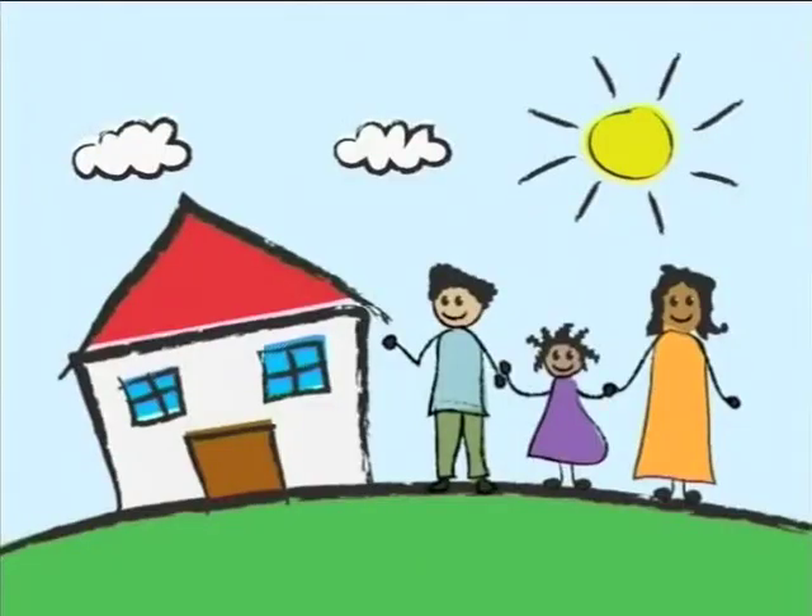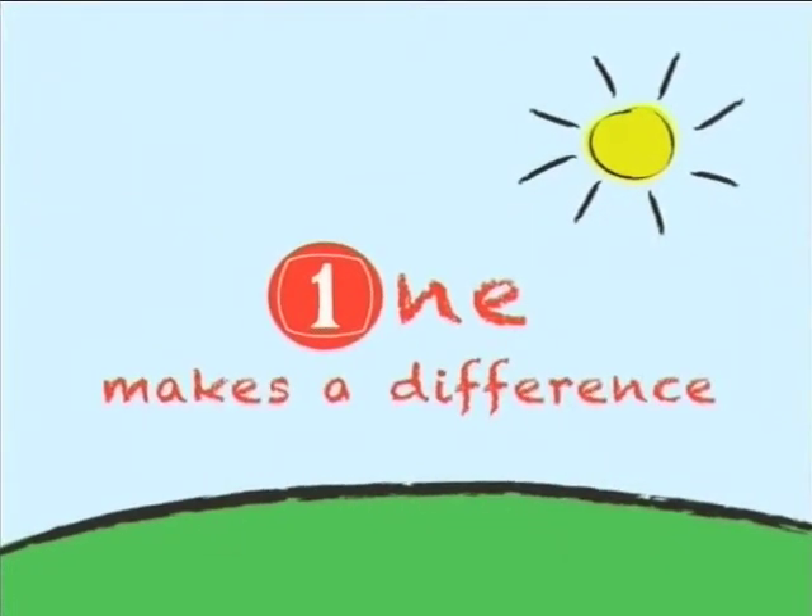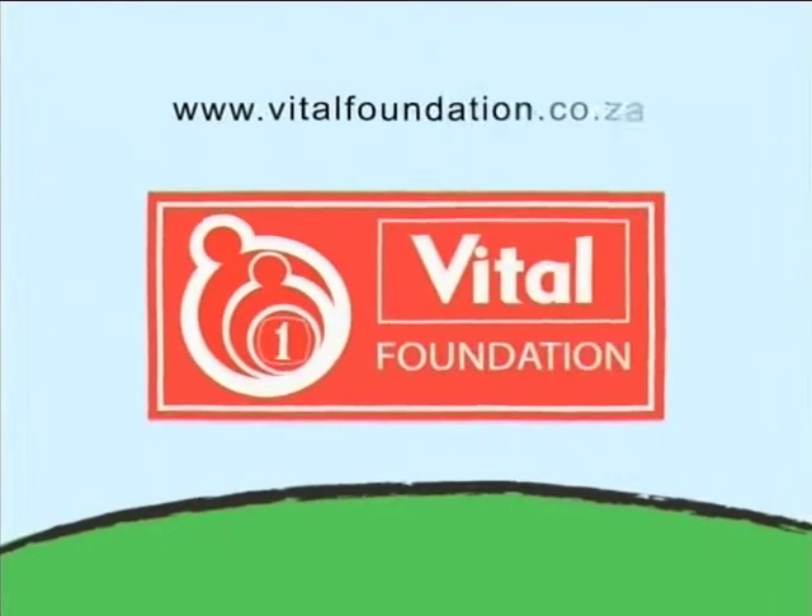The point is, to make iced rooibos tea it's very simple. You take chilled rooibos tea and mix it with juice. The less juice, the less sugar; the more juice, the more sugar but more flavour as well. So it's up to you — as easy as that. Try it out at home and let us know what you think. Share your own recipes on Andrea's Facebook page: Andrea Duplessis Vital Expert. For every Vital supplement you purchase, one rand will be donated to the Vital Foundation to support organizations that fight women and child abuse. One rand makes a difference.